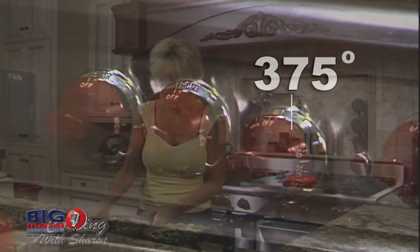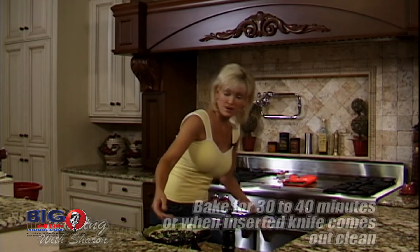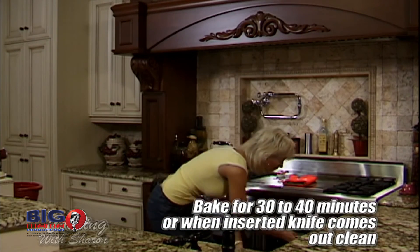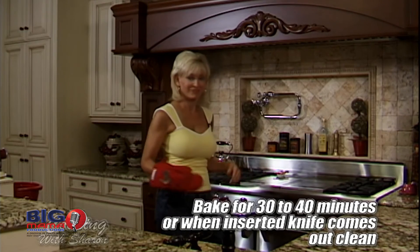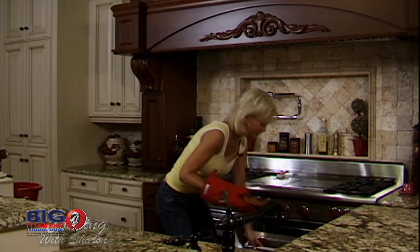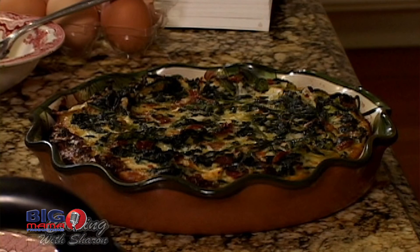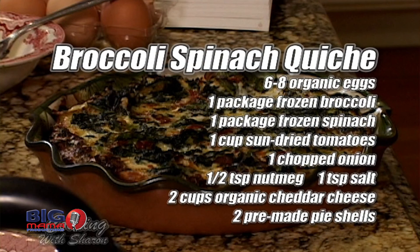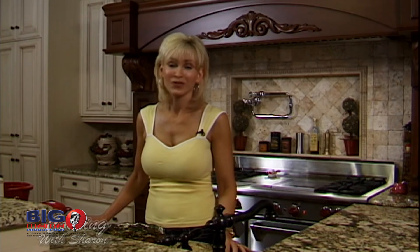My oven is at 375 degrees, so we're going to go ahead and put these in the oven. This is your finished product and it is so good. I hope you've enjoyed this simple, healthy recipe for your family, and I look forward to seeing you next time.